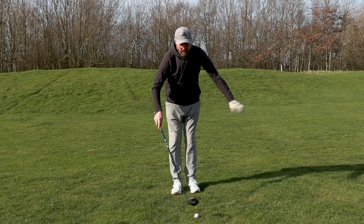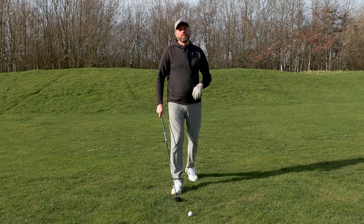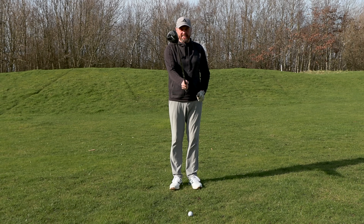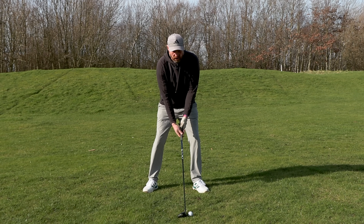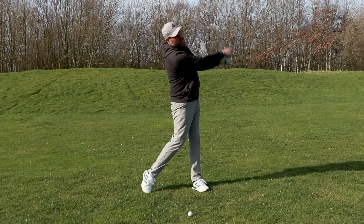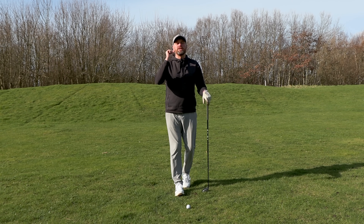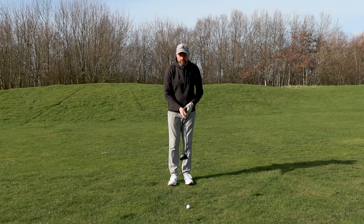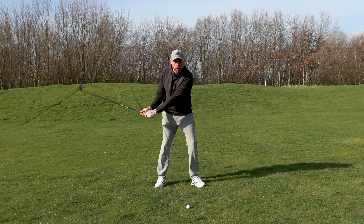I didn't hit that one very far but I've got a lovely little pitch mark just in front of where the golf ball was. So let's talk about what you've been told in the past. We get told to get the ball forward in the stance — maybe not quite as far forward as with driver — and then just make your normal swing and try to sweep the ball off the turf. That's the key bit, and that's the real killer.